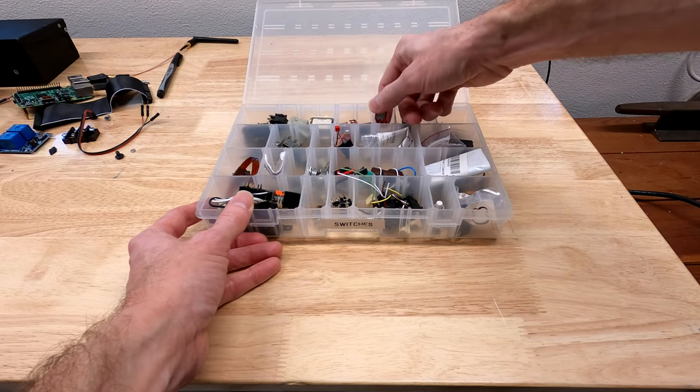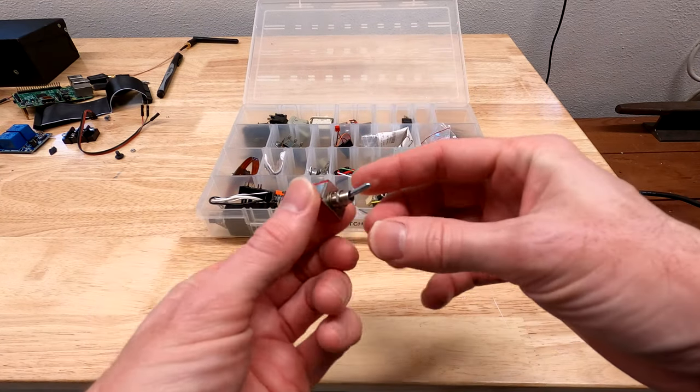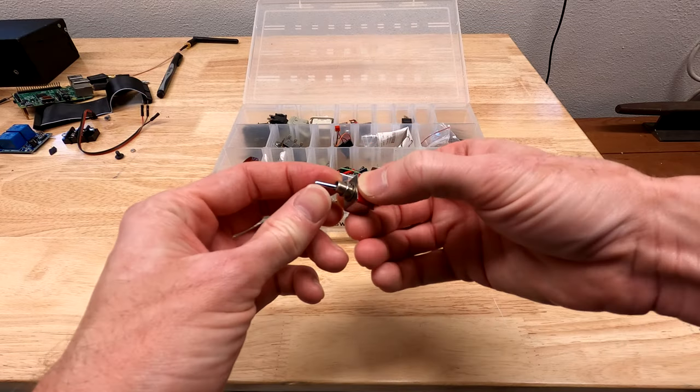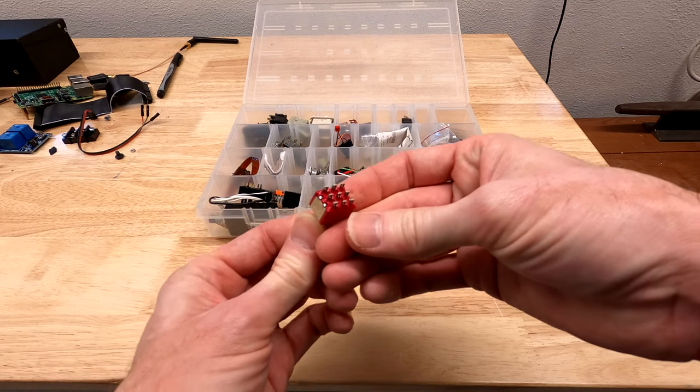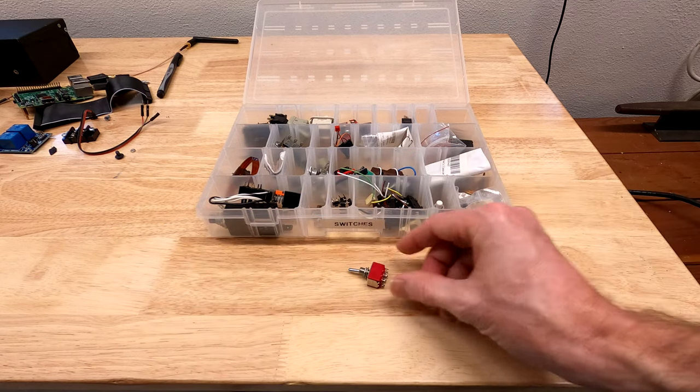Now for a nice extra feature. I want a toggle switch in this box, as in the original timer, that I can use to manually turn the sprinklers on or off for when I'm working outside and don't have a phone, or for when the smart part of this device fails — which, let's be honest, it will.